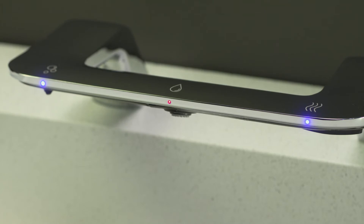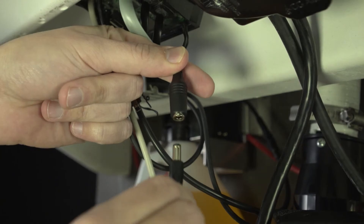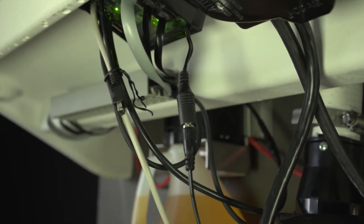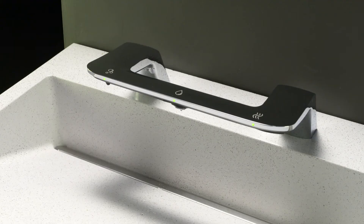If the LED continues to blink red, try rebooting the wash bar by unplugging and plugging back in the master control barrel plug, making sure there are no obstructions to the wash bar. Reboot is complete when the wash bar returns to standby mode.